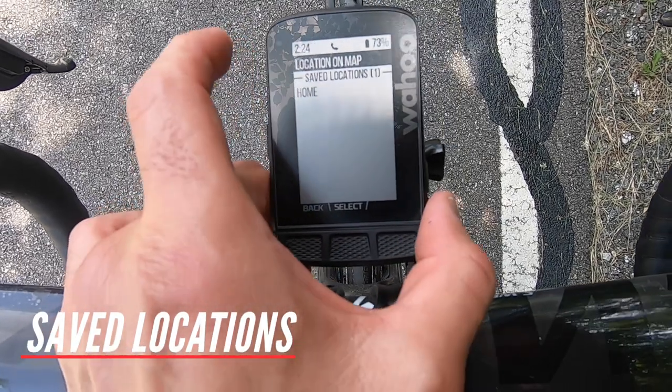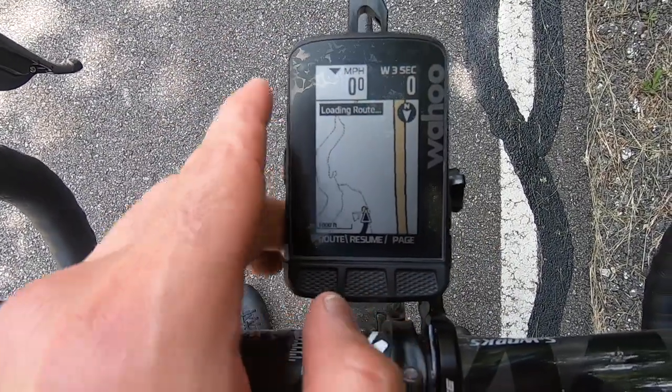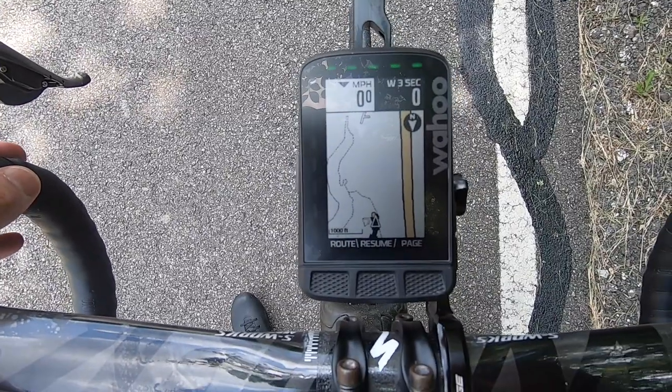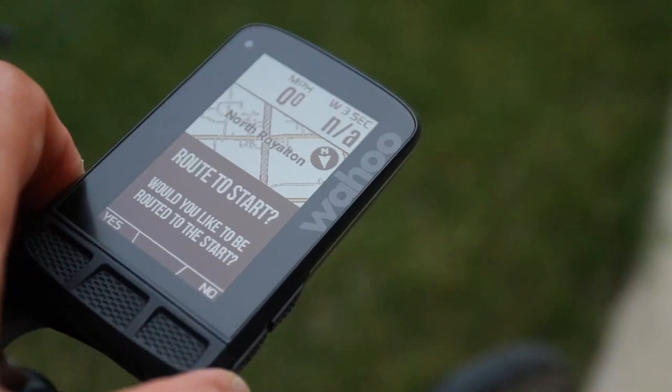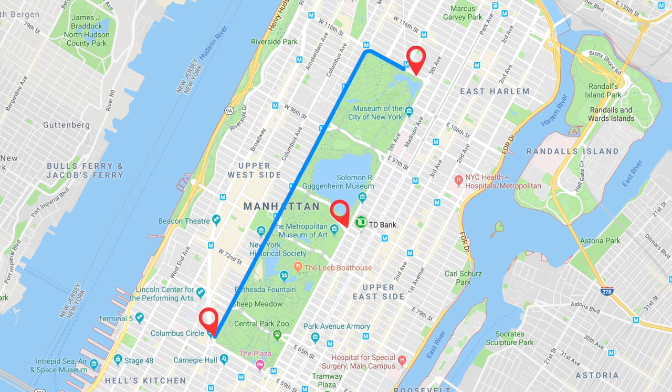Fourth, 'Save Location': you can save a favorite location like your home, Airbnb, or hotel if you are traveling, and you will always have quick access to it — it will generate routes and turn-by-turn navigation on the fly. Fifth, 'Route to Start': this will find the shortest route for you back to where you started from. So if you started from location A, went to B, then C, it will take you back to A using the shortest route.